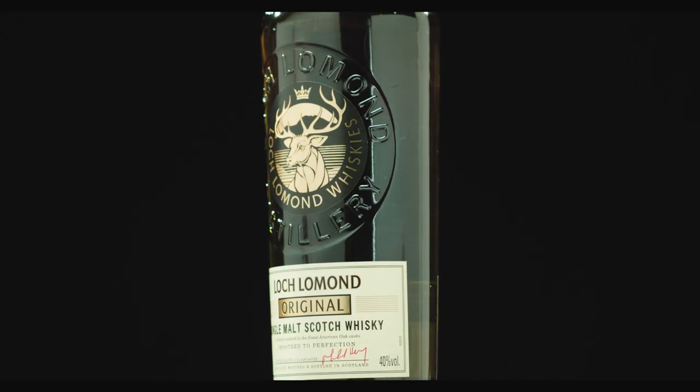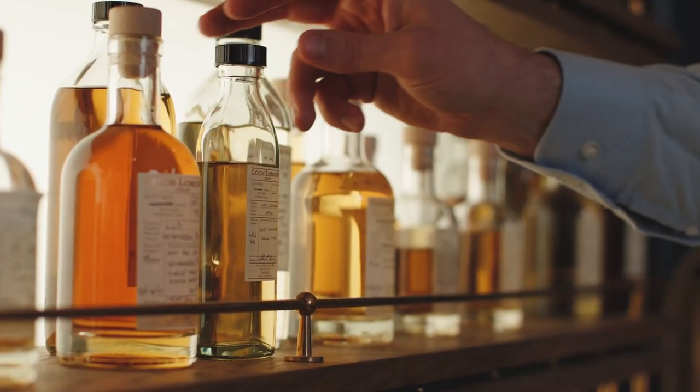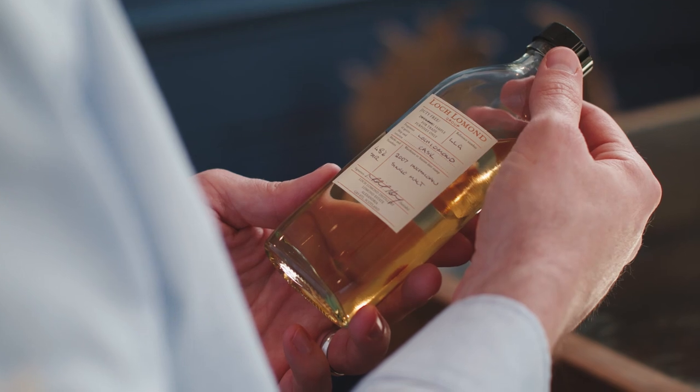For Loch Lomond Original, this is our no age statement expression, and that allows us flexibility when it comes to the age of the spirits that we use in Original.